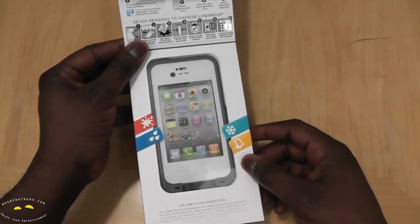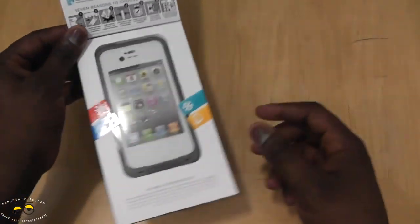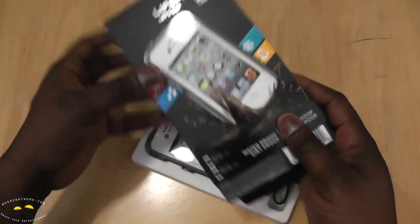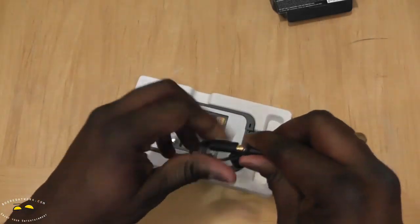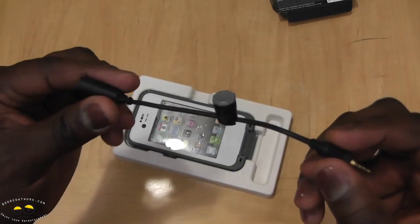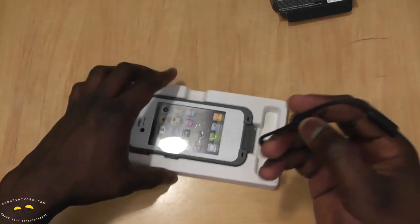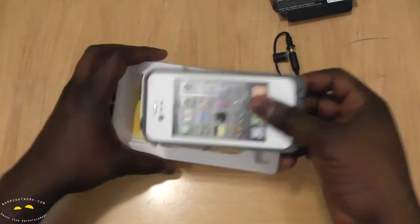The packaging is very slick. It's got an anti-glare protector on the back so it allows you to take your photos properly. Let's go ahead and open this up. Inside we have an underwater headphone adapter, so this allows you to actually use headphones you can swim with — you can plug this into your iPhone and listen to music while swimming in a lake or pool.